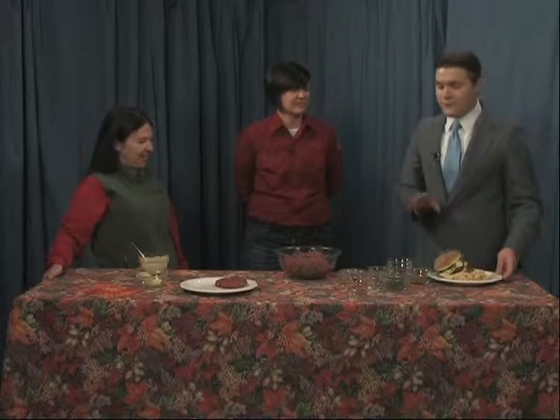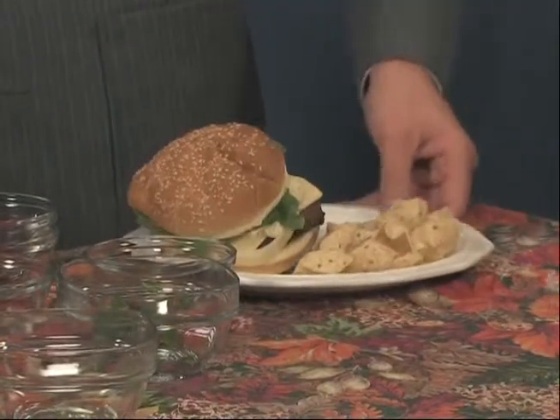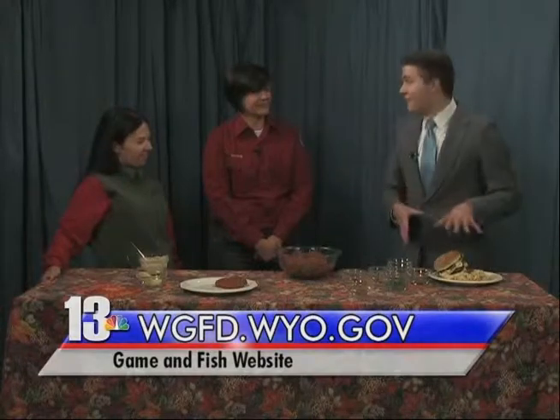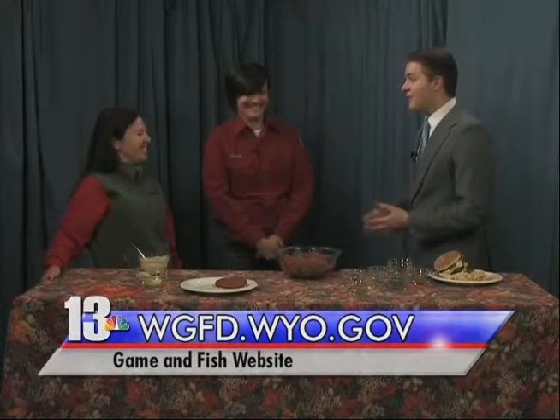I've got to tell you, you can definitely taste the spice coming out, but it's juicy — it's not dry. That is very good. Well, we appreciate you both for coming in and sharing the recipes and this burger with me. I know everybody else in the studio is jealous, but thank you so much for joining us.